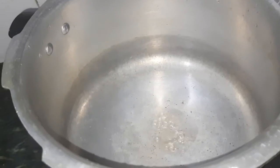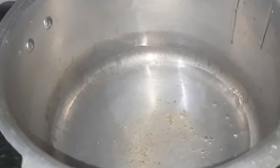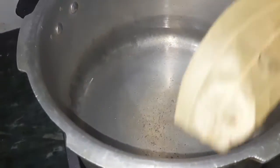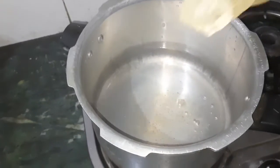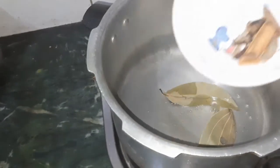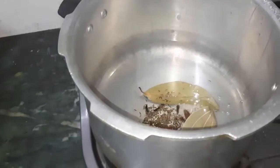We are going to marinate 2 hours before cooking. We are going to put a pressure pan in the cooker. Pour 4-5 spoons of oil into the cooker.